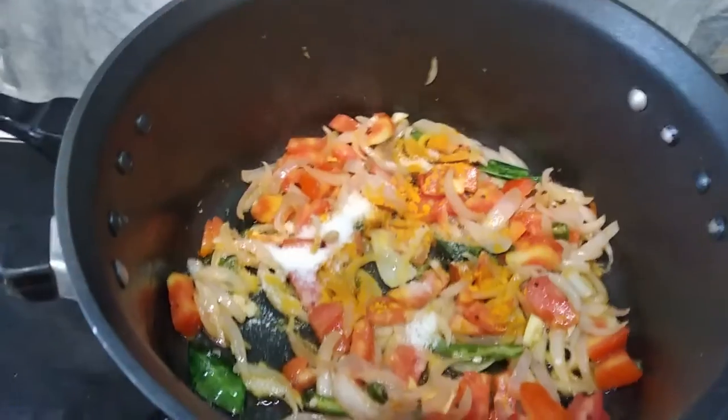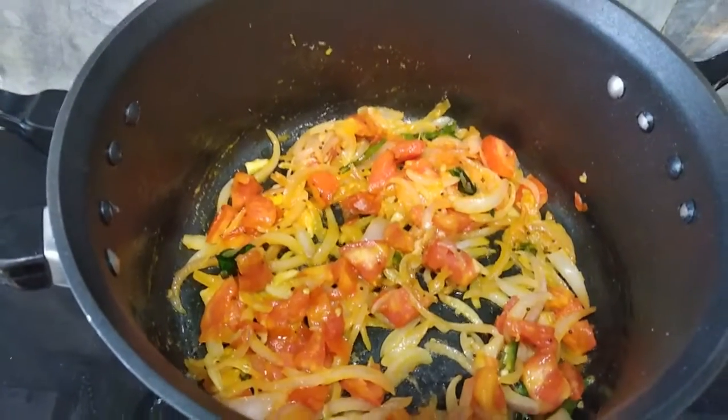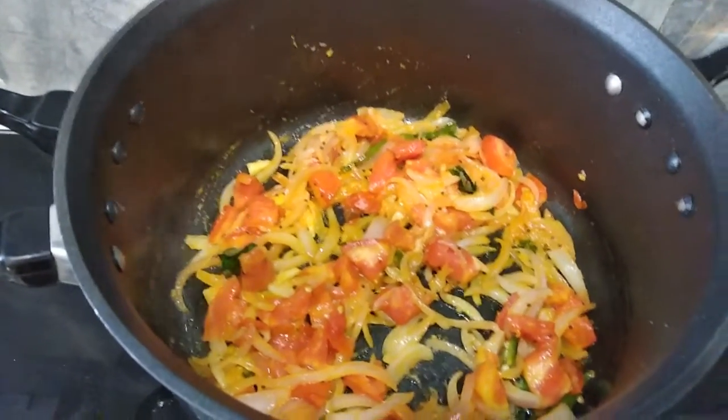I will add salt and mix it a little for about 1 minute.